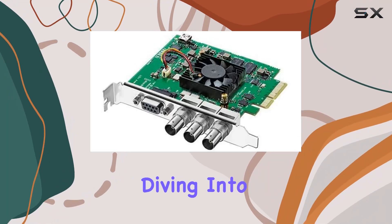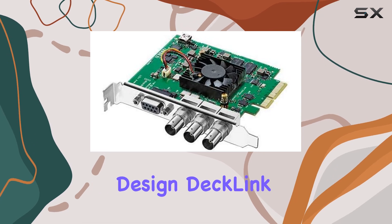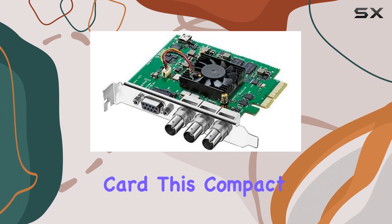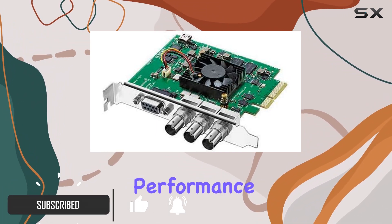Hey everyone, today we're diving into the world of professional video capture and playback with the Blackmagic Design Decklink SDI 4K Capture and Playback Card. This compact yet powerful card is a game changer for anyone demanding top tier SDI performance.